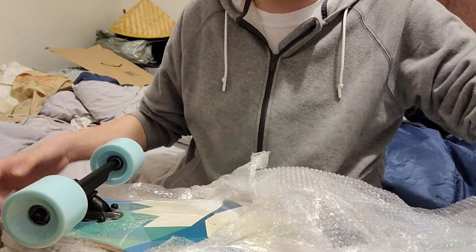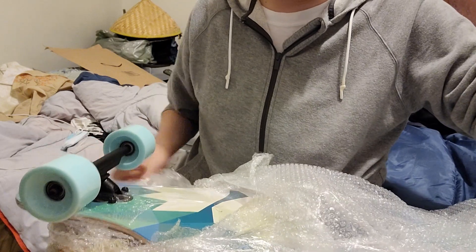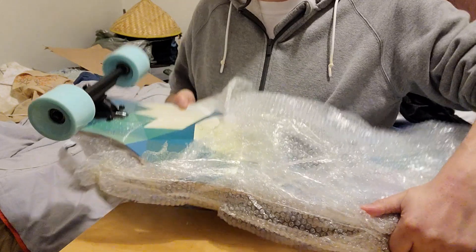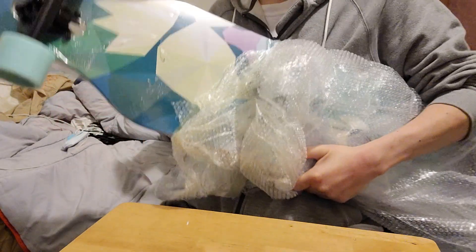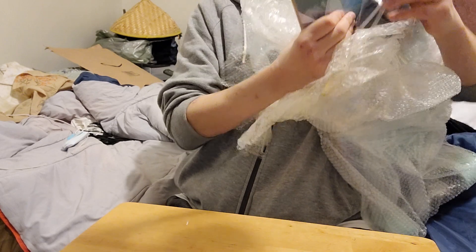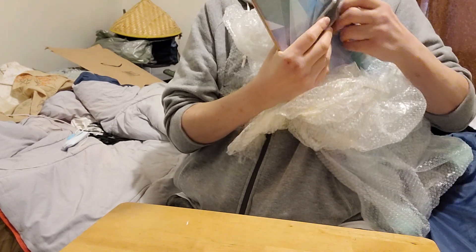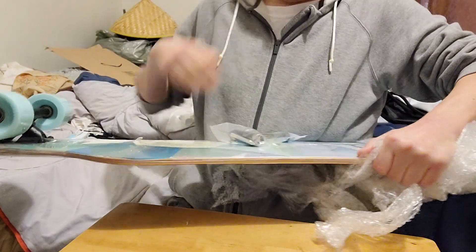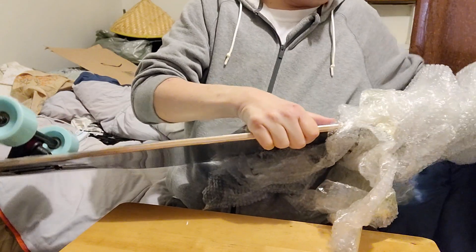I found this longboard on Amazon — I'll have the link in the description. It's pretty heavy; I think it says it weighs around seven pounds. They came with a skate tool, which I can feel right here. They wrapped it pretty well. This one is the lion design.